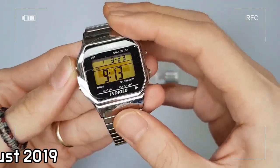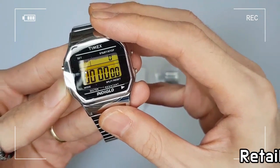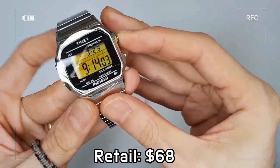The Timex Supreme watch is equipped with a chronograph function, a customized alarm, and water resistance to 30 meters.